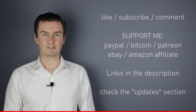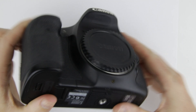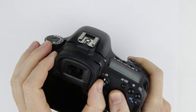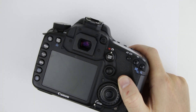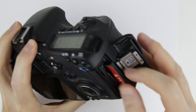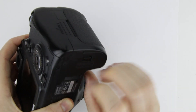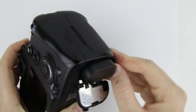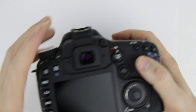So, let's get started. This is the camera which PCB will be replaced. Let's start with removing the eye cap, battery, battery door, and the memory card.